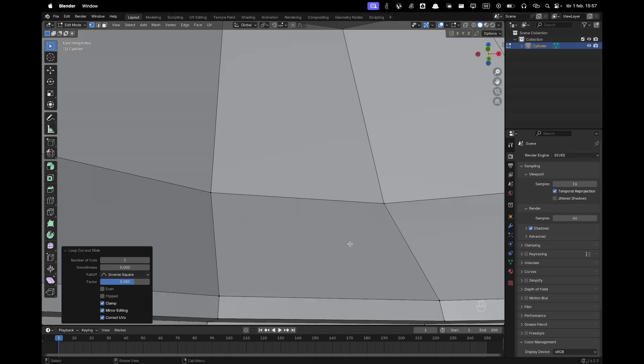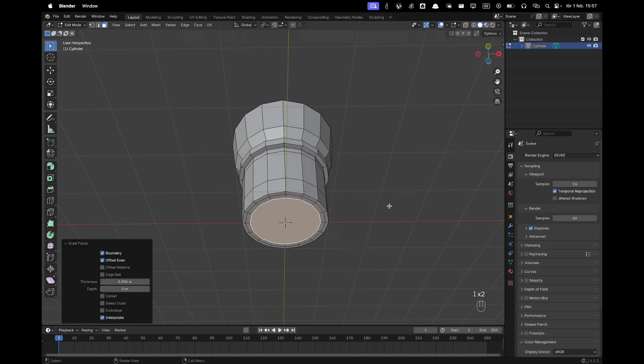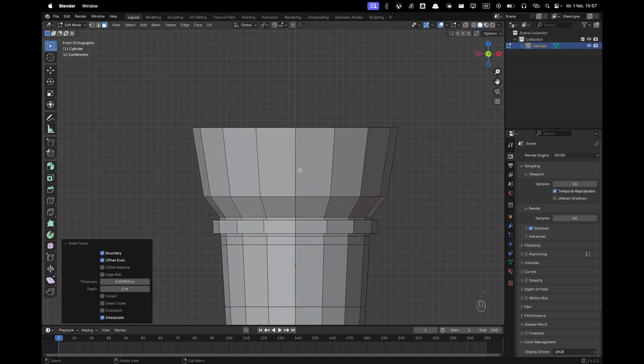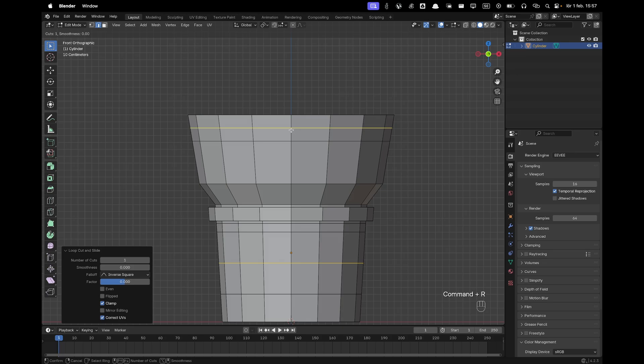Go to the bottom, press 3 to go into face select, select the bottom face, then press I a few times to inset. Go back into front view and then add a loop cut right there.